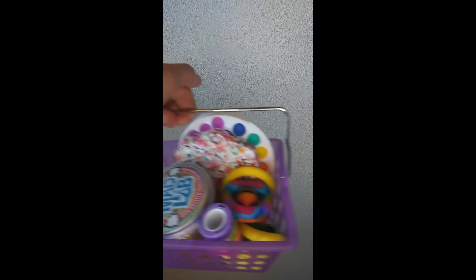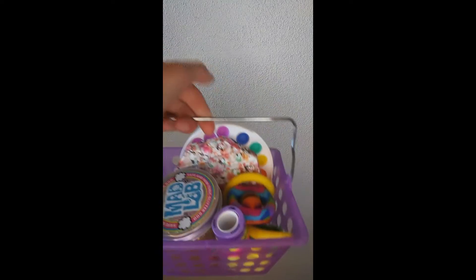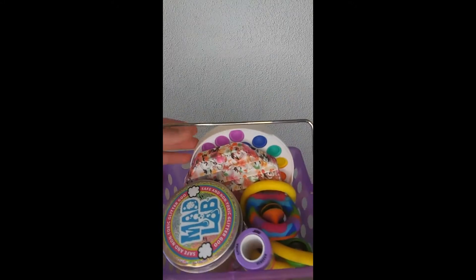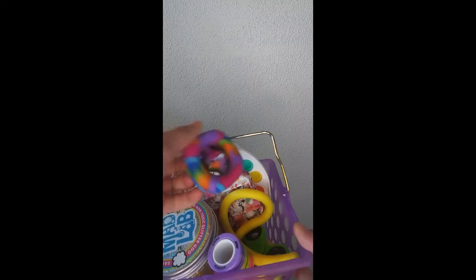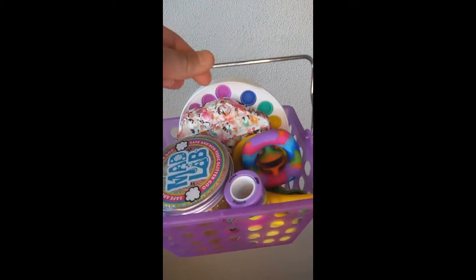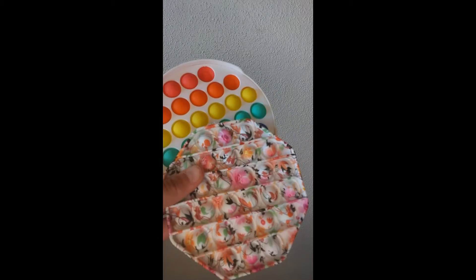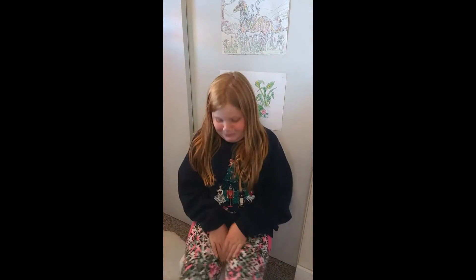Hello fidget fans, welcome back! Today I'm going to have my neighbor rate some of my fidgets. We have some cool things: poppets, monkey noodles, poppers or snappers, and more. Hey fidget fans, today I'm going to be rating Angel Slime's fidgets, so let's go!